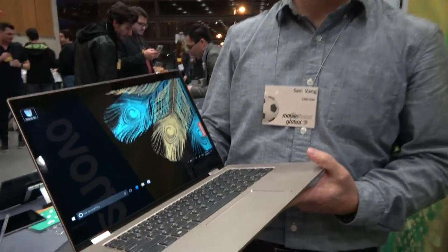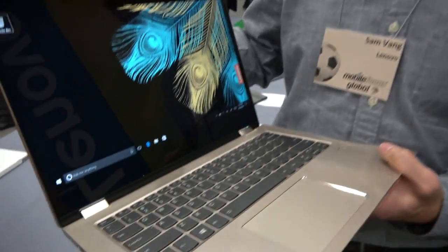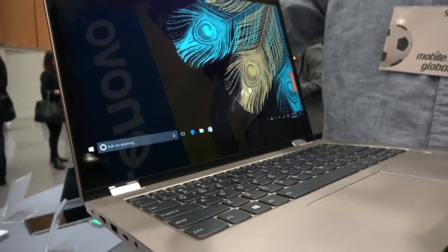We're at Lenovo and this is a golden color laptop. Which one is this one? This is our Yoga 520. We've announced this at MWC this week as well. It's going to be a great little laptop.